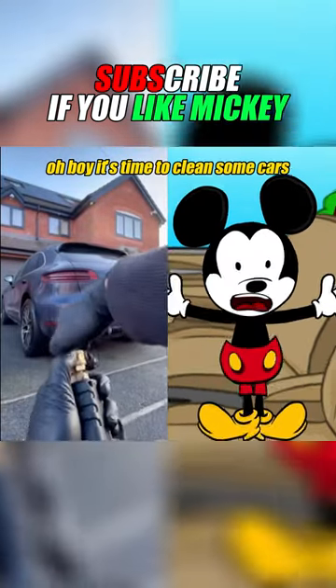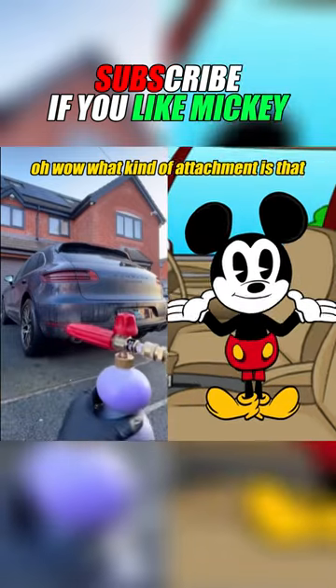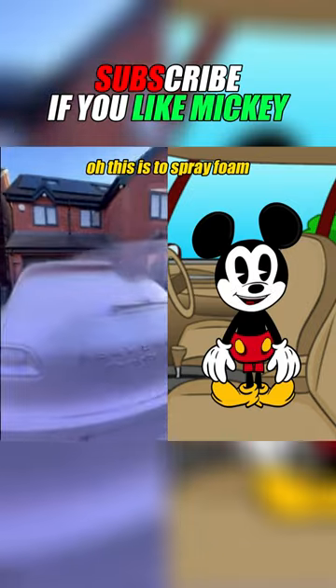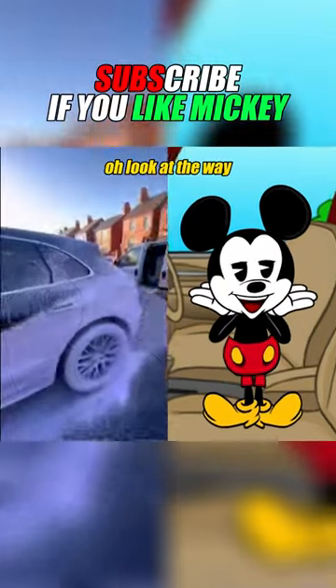Oh boy, it's time to clean some cars — you can do this at home. What kind of attachment is that? Oh, Minnie has a lot of attachments that look like that in her bedroom but I don't know what they're for. Oh, this is to spray foam! Really coat that car!